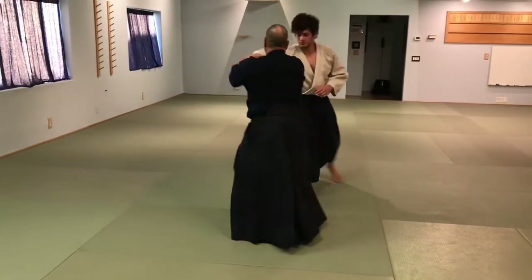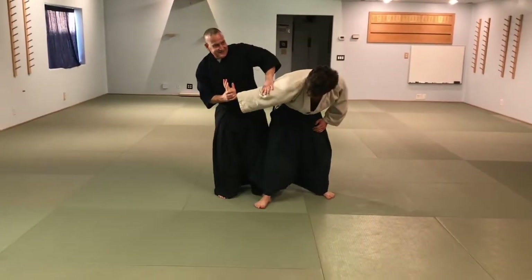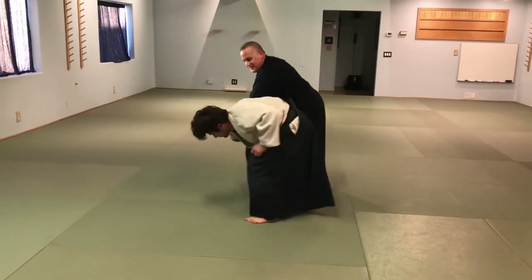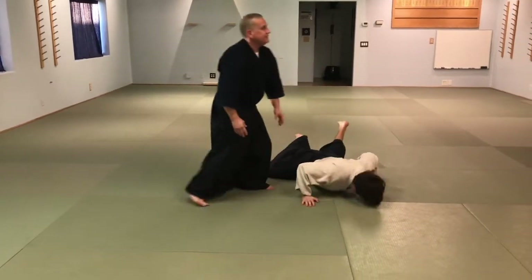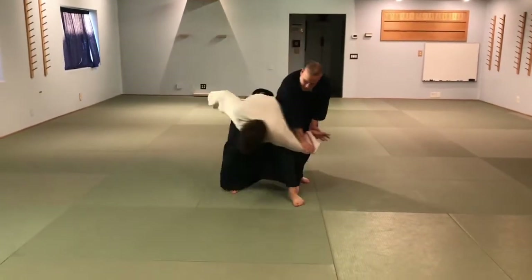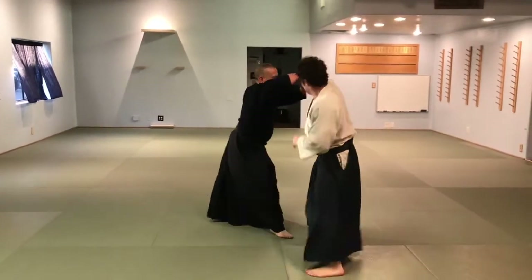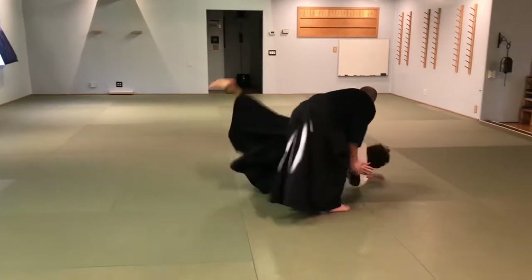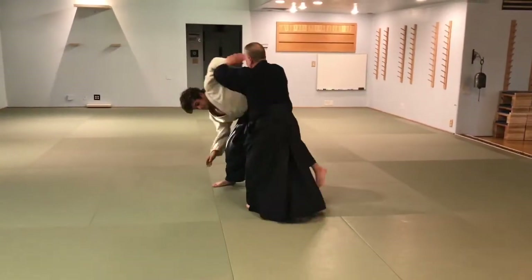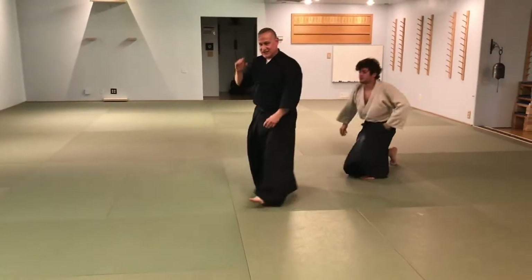It's his resistance that creates the shikaku — right here, then over here, then again, over here, and again. The higher he posts, the more you're going to get in the shikaku.